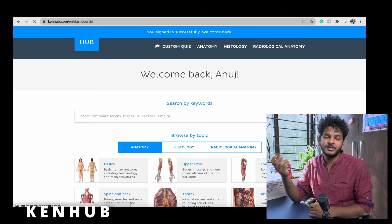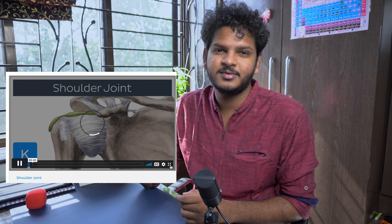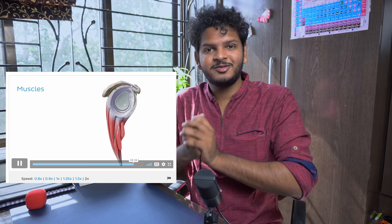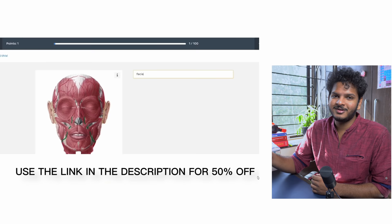A subscription to Kenhub would be really, really essential for you. It's a site dedicated to teaching anatomy, which is the most difficult subject of first year. They have all the 3D diagrams and a fun, interesting way to explain anatomy through videos that are very clinically oriented. You can use my link to get 50% off any Kenhub plan — it's going to cost less than 900 rupees per month and is very, very effective.